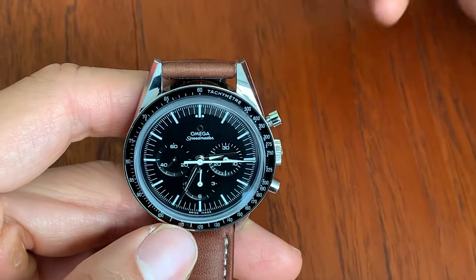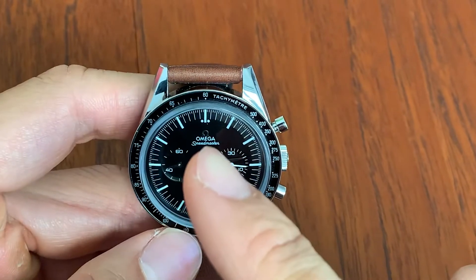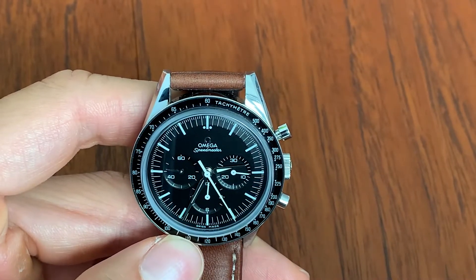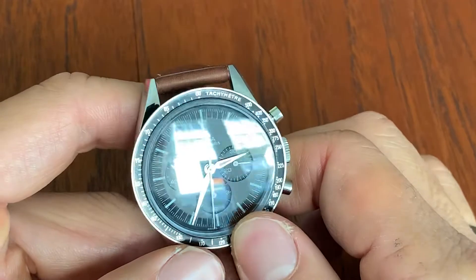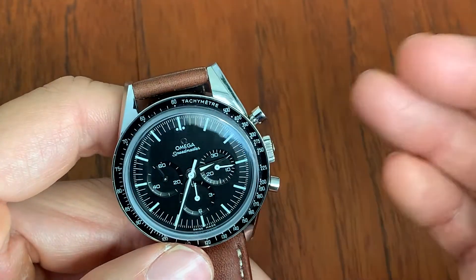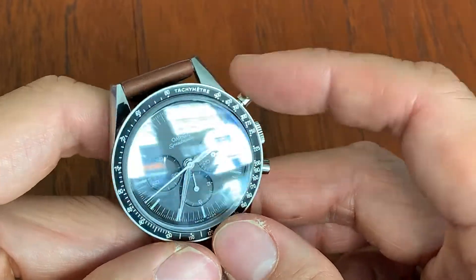I realized that what I really need in my Speedmaster is the applied logo. I really dislike the Omega logo being just in print. Simply because it's just so much more beautiful because it's applied — there's depth to it, it reflects.